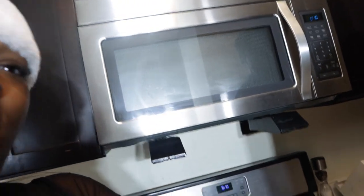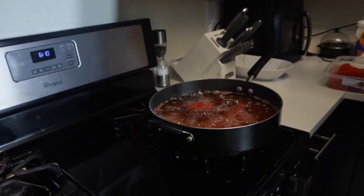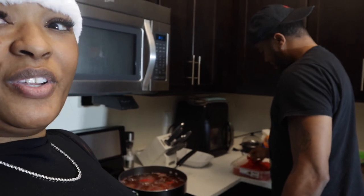Y'all tell me — is this a cooking channel or no? Cause that's what it looks like. Every time we cook on this channel it screams cooking channel. So China should start a cooking channel. No, I don't cook — I'm recording you cook. She always be wanting to do a cooking video cause she wants to eat.